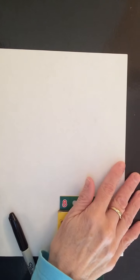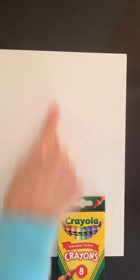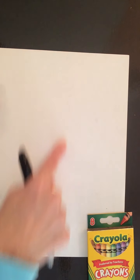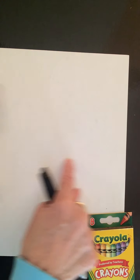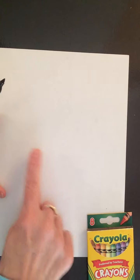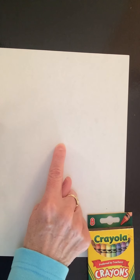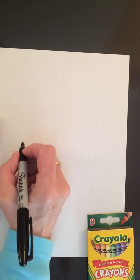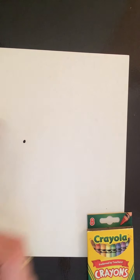Make sure my paper's lined up. I have my paper, my crayons, and my marker. I'm holding my paper vertically, which means it's longer from top to bottom than it is from side to side. I'm going to take the lid off my marker, get to the center of my paper, trace my finger over here, and make a dot.